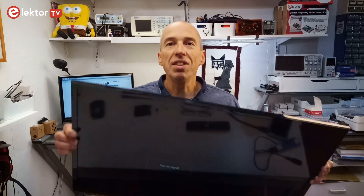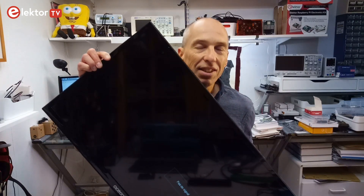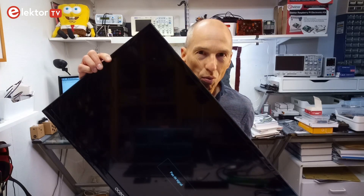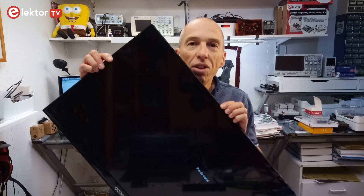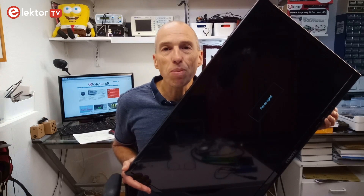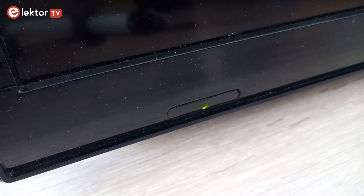Last week I went to the garbage disposal to get rid of some garbage, and when done I saw this TV standing against a bin. Now when it's standing against the bin instead of being inside it, it usually means that the original owners don't want it anymore but that the device itself is probably still working. So I took it with me and smuggled it into our home. When I connected the TV to the main power supply the standby LED turned red, and pressing the power button it even became green.